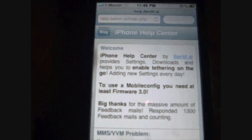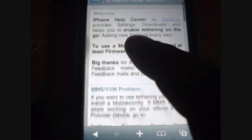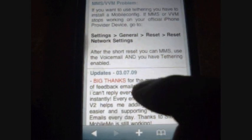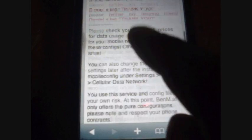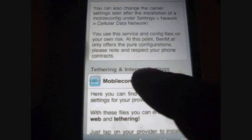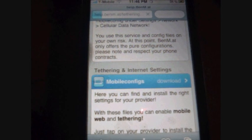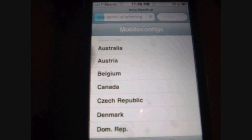One thing you want to do is go to this — just scroll down and click on this. This only works for the 3.0 firmware, iPhone 3G.